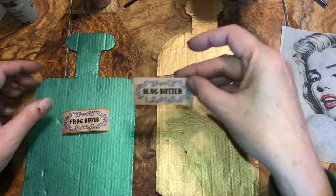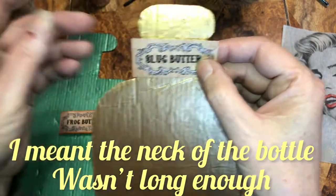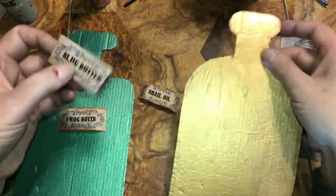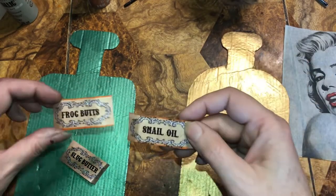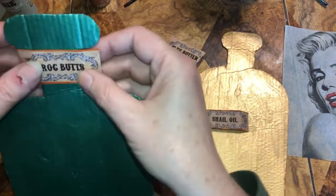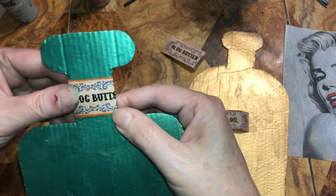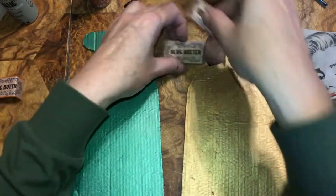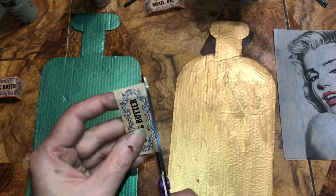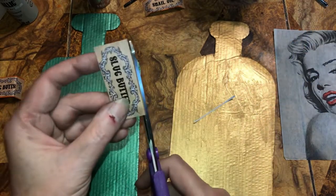I wanted to put the 'Slug Butter' label on this bottle. At first the word didn't seem long enough but if I just move it over, hey, it fits! I also have 'Snow Oil' and 'Frog Butts' — those are two more of hers. I'm going to put 'Frog Butts' up around the neck of the bottle and I'll show you how to attach them. I'll trim it down and bend it to wrap around the bottle neck — I think that will work.